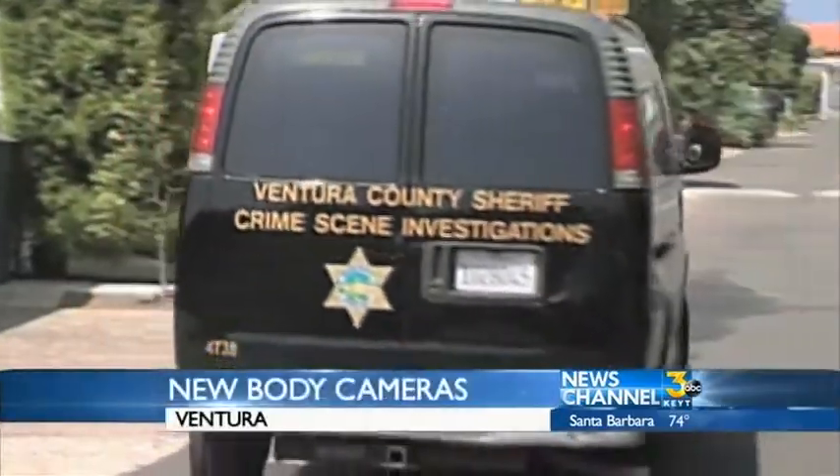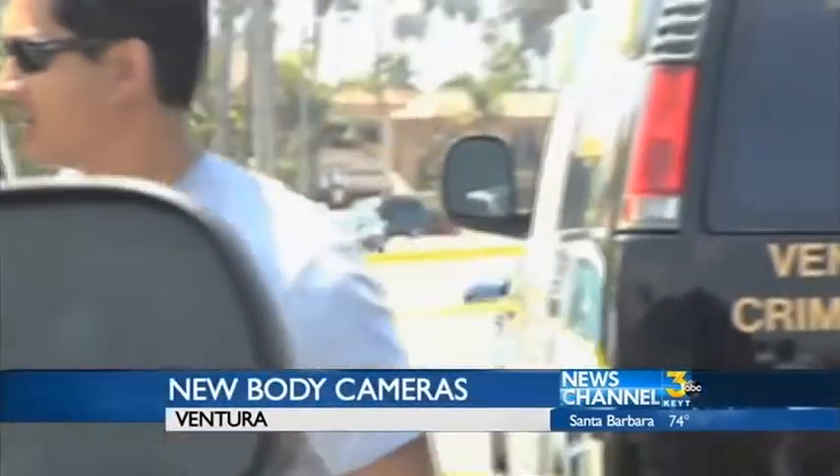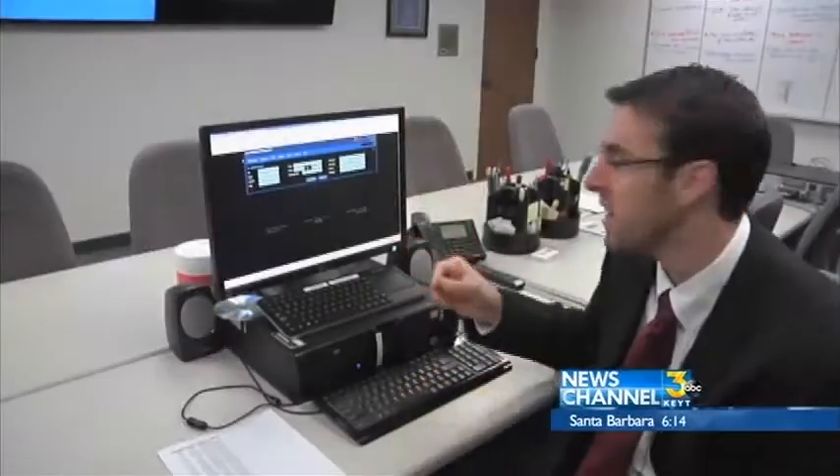Ventura police officers have a new tool to help them fight crime. This is the Axon body camera. Detective Josh Young is a student at the University of Cambridge.